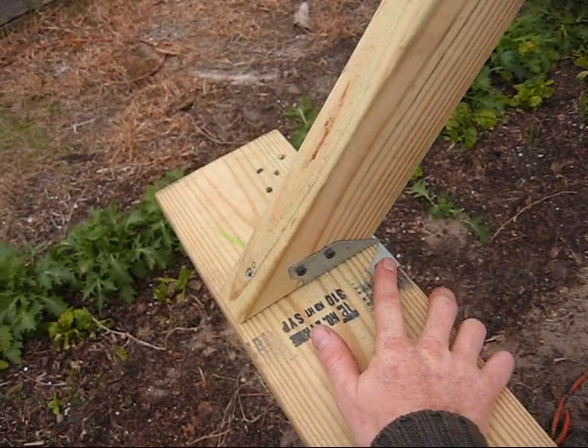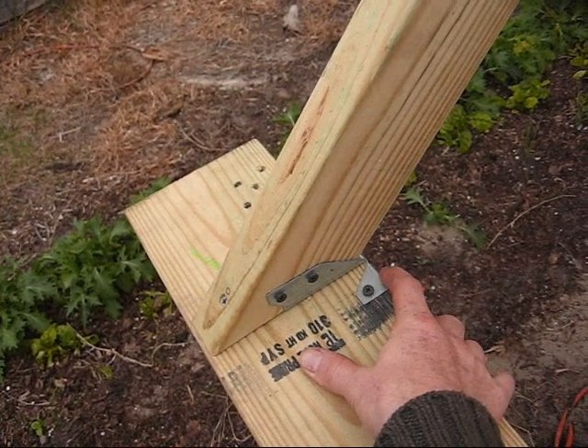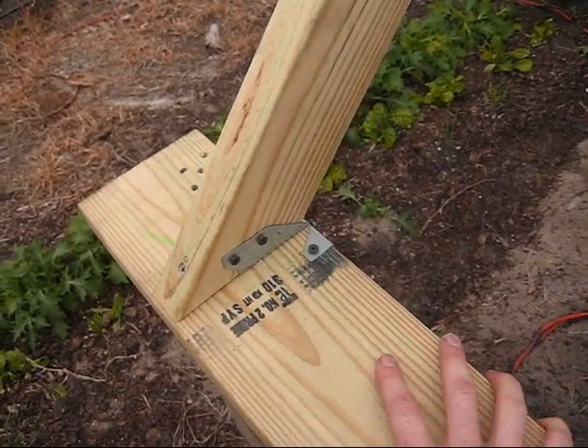These things were super cheap — I think like a buck seventy, and they work great. Made my life a whole lot easier. I did toe screwing with three inch screws into there, but this is a two by six.